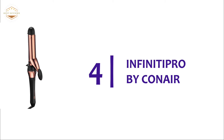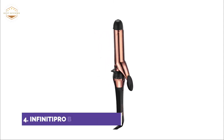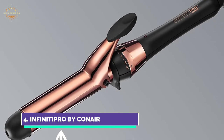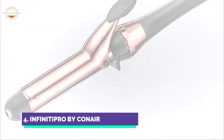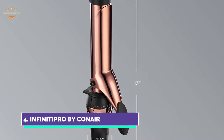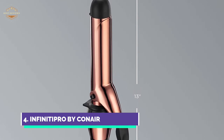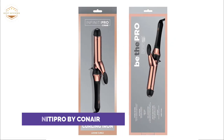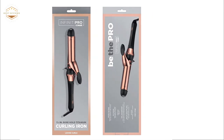At number 4, the Infinity Pro by Conair. Ceramic technology allows for uniform heat and reduces hot spots. The curler can reach 400 degrees Fahrenheit and features a titanium barrel which adds shine and eliminates frizz. It features a 30-second heat-up and uniform heat recovery, with 30 heat settings to suit all hair types. It also has a cool tip, auto-off, and extra safety features. You can create all sorts of curls and waves with a full line of barrel sizes, including extra-large ones.